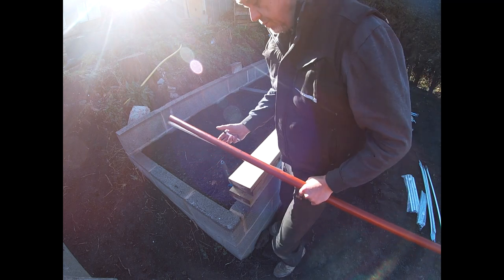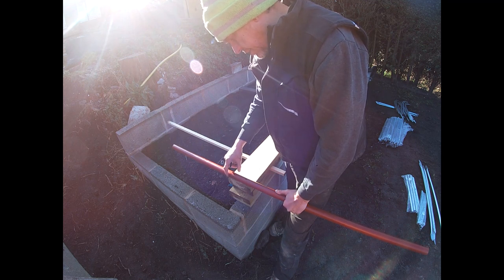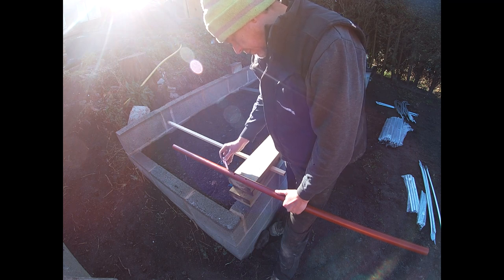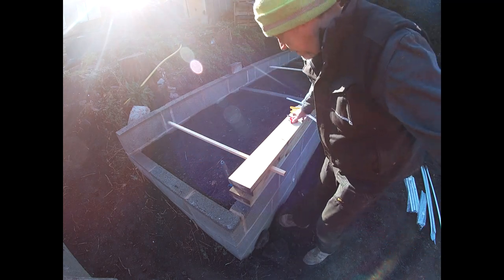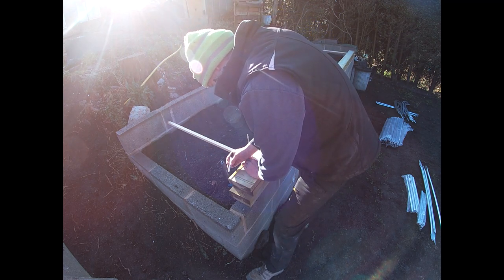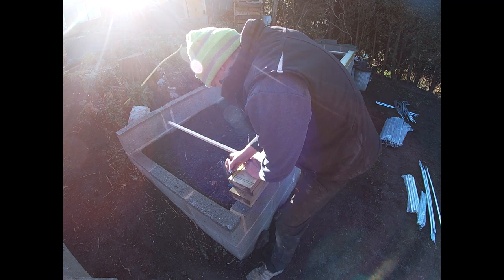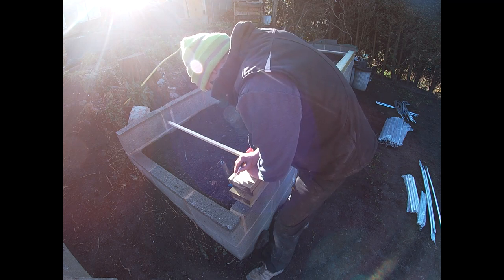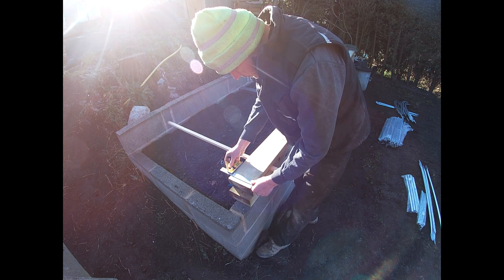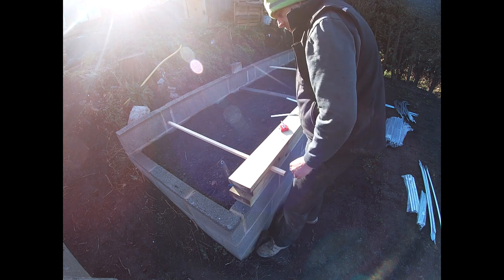We've measured that the hoops are at one meter centers. Using one of the foundation tubes and lining it up with the edge, leaving a couple of millimeters, we're going to mark the thickness of the tube on the wood and measure the center of that — so that's 36-37mm, meaning about 18 millimeters is the center. That's our center line that we've got to drill on.